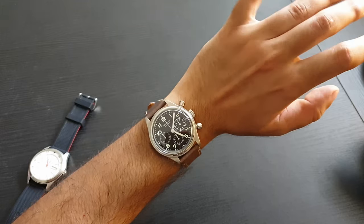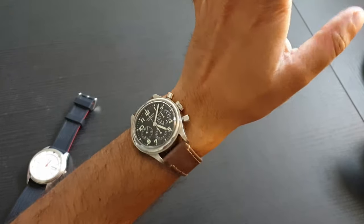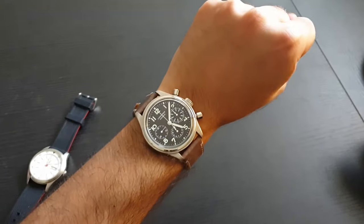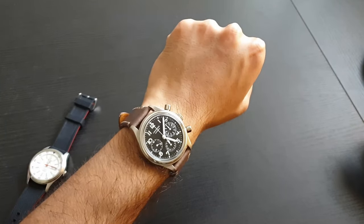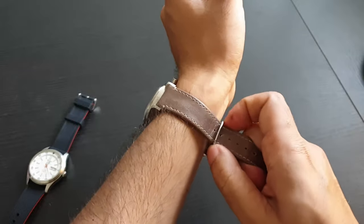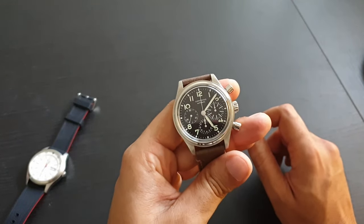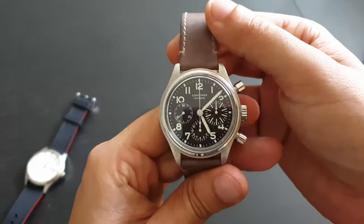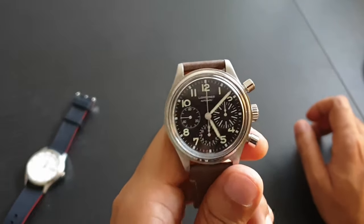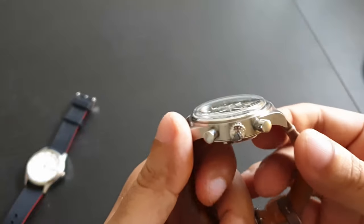I hope I don't regret selling this watch. I think it's one of those watches that might hold its value well in the future. If Longines discontinues it, I'll regret selling it — Longines, please discontinue it before I sell it so I don't regret it! Anyway, that's the review of the Longines Aviation Big Eye. If you have any questions, mention them in the comments. There's also an interesting story about when I went to buy this watch from the dealer — let me know if you want to hear it.